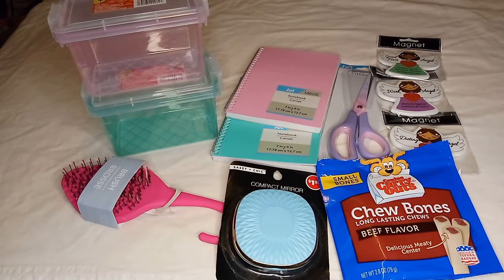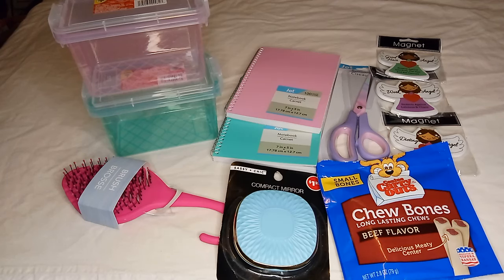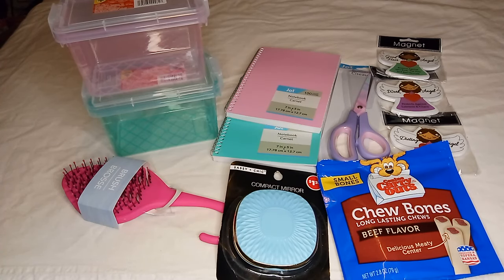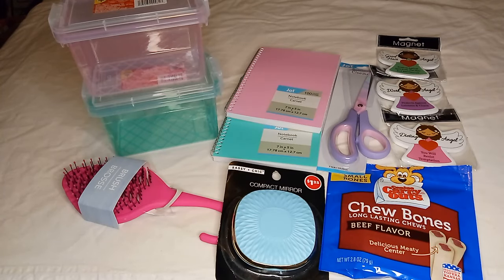And that's it for this haul! I really didn't feel like going through a lot of stores because we're having a major heat wave — temperatures in the triple digits, 109, 110, even 111 degrees. My hauls are a little smaller because when it's that hot you just want to find the cute stuff that catches your eye and then go, rather than staying in longer and looking around.